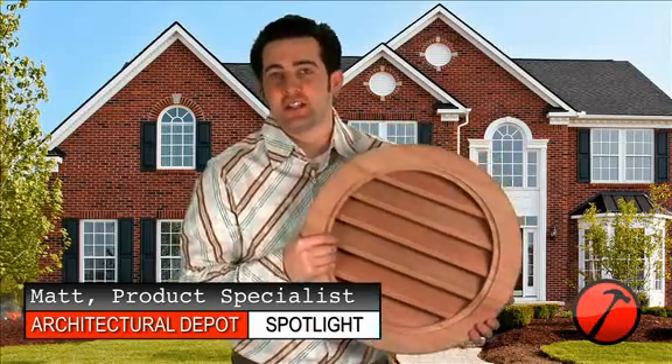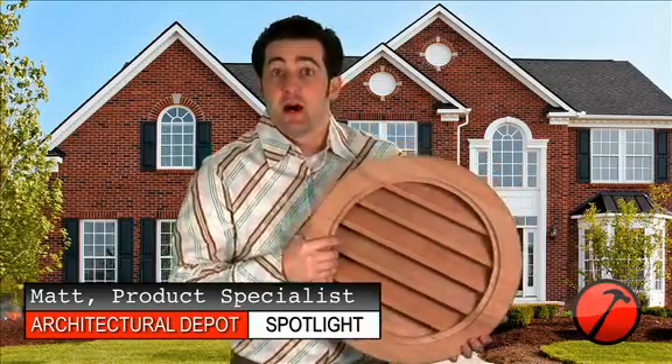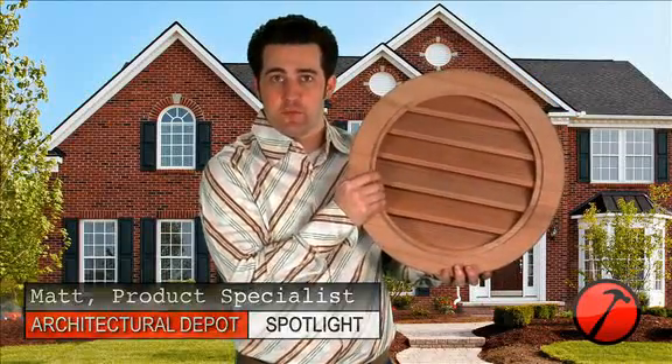Hi, I'm Matthew Augusto, Architectural Consultant for ArchitecturalDepot.com. On this video, we are going to be looking at the round wood gable vent louver.